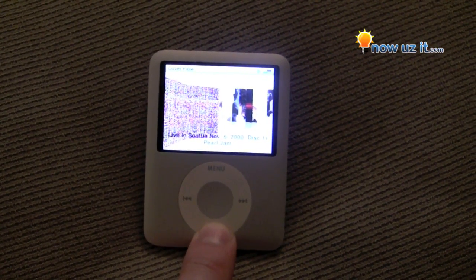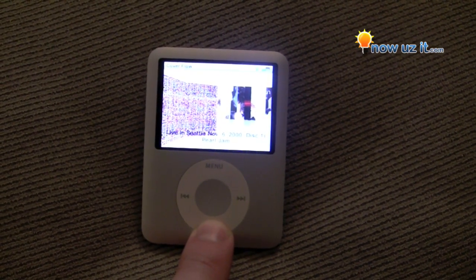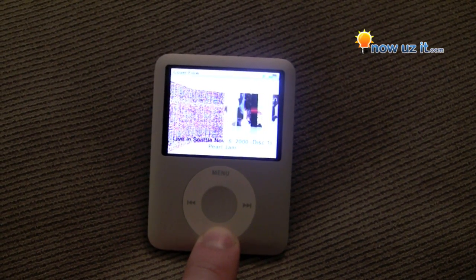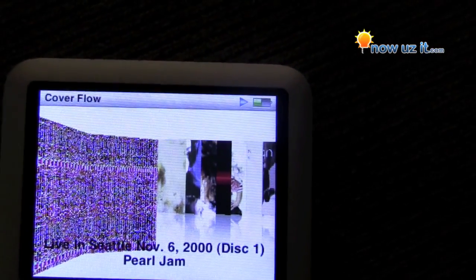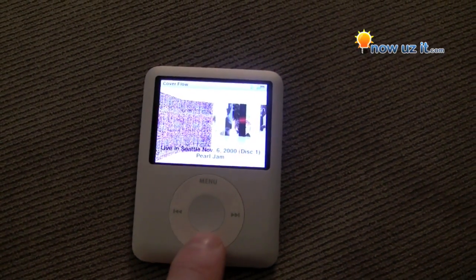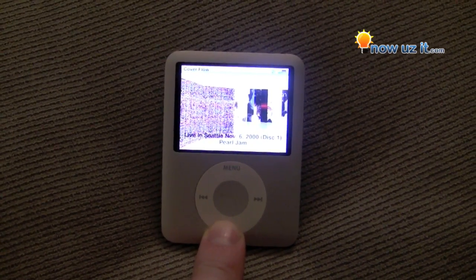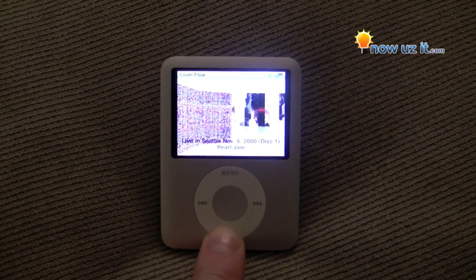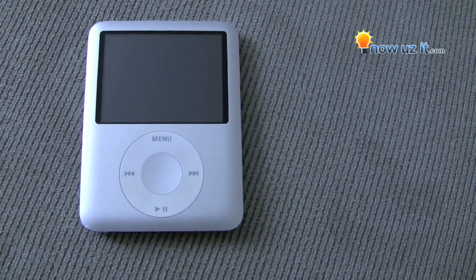As you can see here, holding it and holding it and nothing's happening. So unfortunately what you're gonna have to do — if you see the battery life is about a little bit less than half — you don't have to let it drain out. Just put it off to the side, forget about it for a little bit, and then we'll regroup when that thing drains.